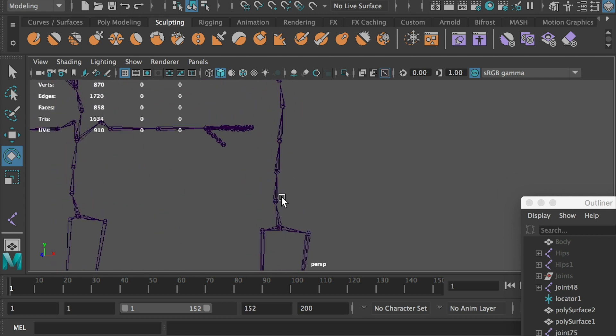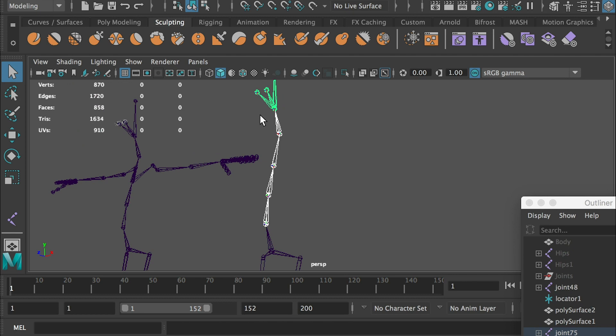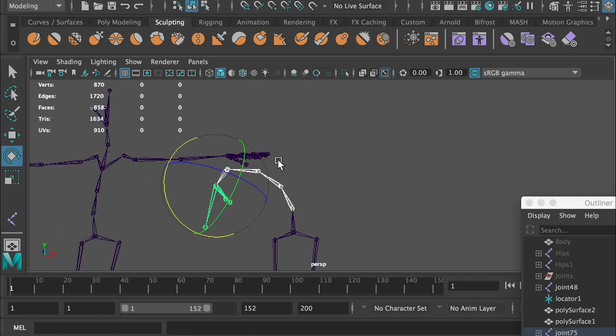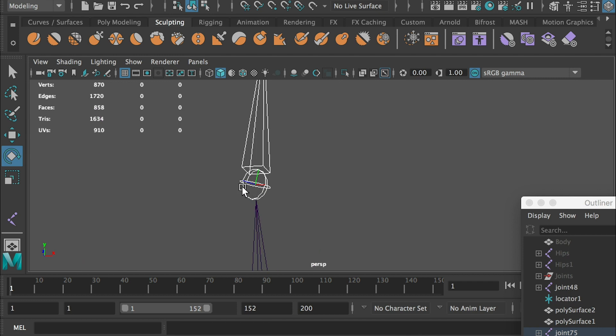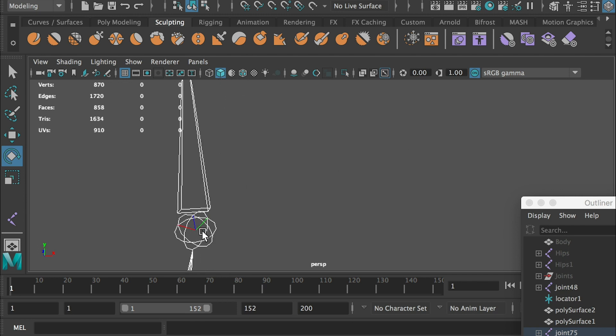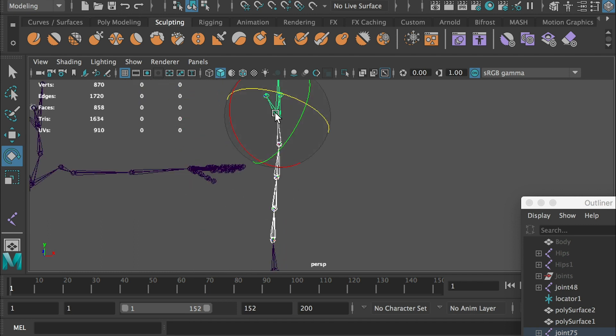I duplicated the skeleton we created and deleted the arm joints. I messed up the spine joints' orientation axis. Let's check how the spine would work. Hold down Shift and select all joints on the spine. When I rotate the joints, the spine is supposed to bend forward. However, the spine looks really weird — no matter what axis I select, I can't get the spine to work properly. The reason is that each joint's axis is aiming in a different direction, causing them to rotate differently. On the first joint, the Y axis is aiming up; on the second joint, the Y axis is aiming to the left; on the third joint, the Y axis is aiming forward. The fourth and fifth joints are all aiming in different directions. To make the spine function correctly, we have to fix the joint's orientation.